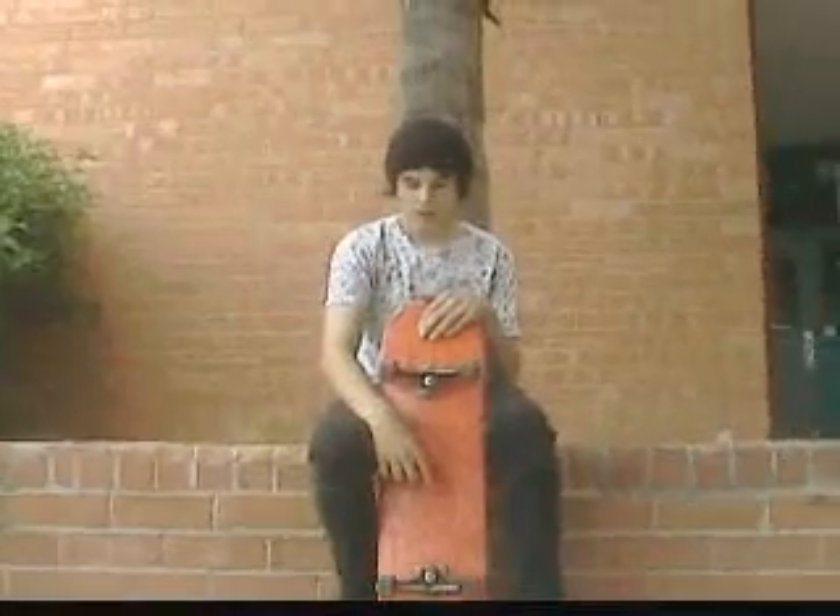Oh my, hello! That was a nollie inward heel, and I bet you're here to learn them. My name is Dirty Sanchez, and if you watch my video, you'll learn them.